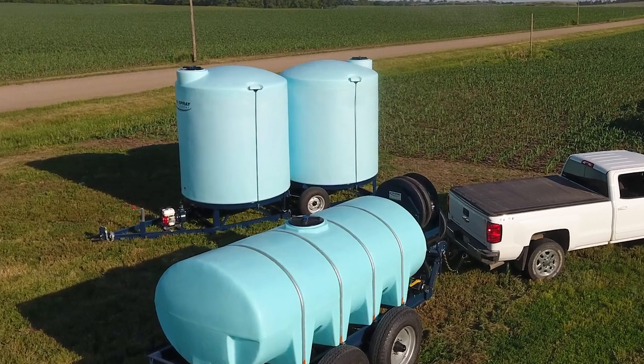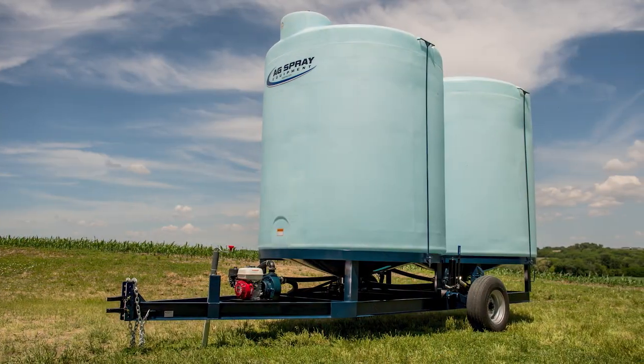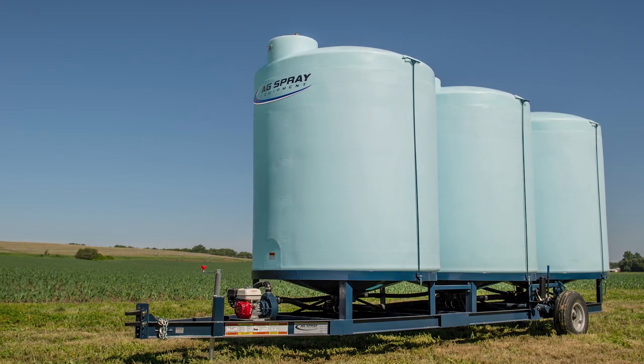One of the most versatile pieces of equipment for your operation could be AgSpray Equipment's Temporary Storage Trailers, or TST. These units come in a variety of shapes and sizes, offered in single, double, or triple tank configurations, making them ideal for any size operation.